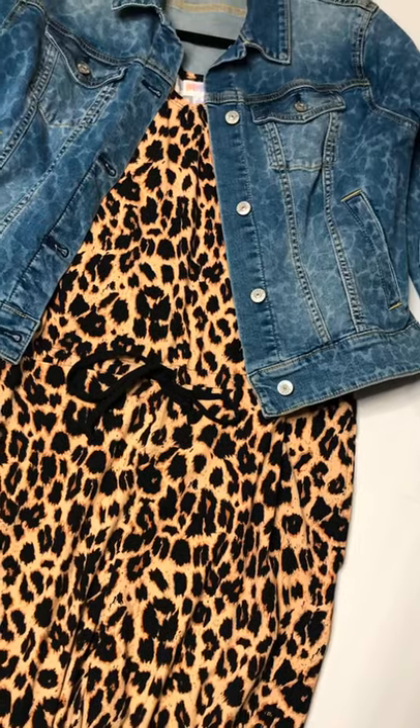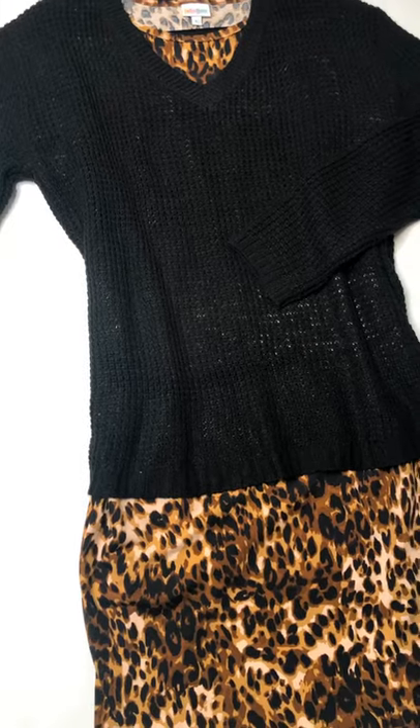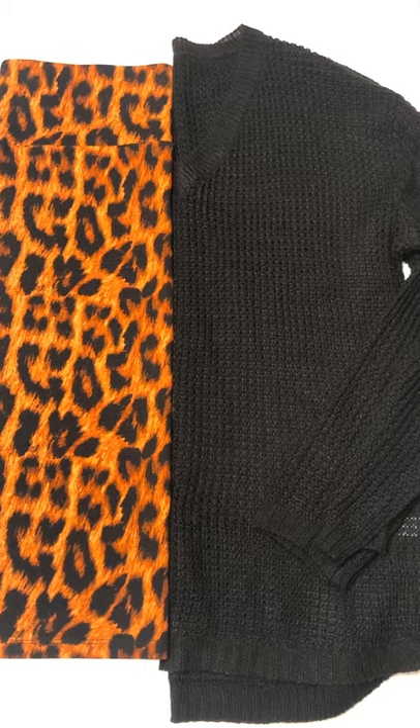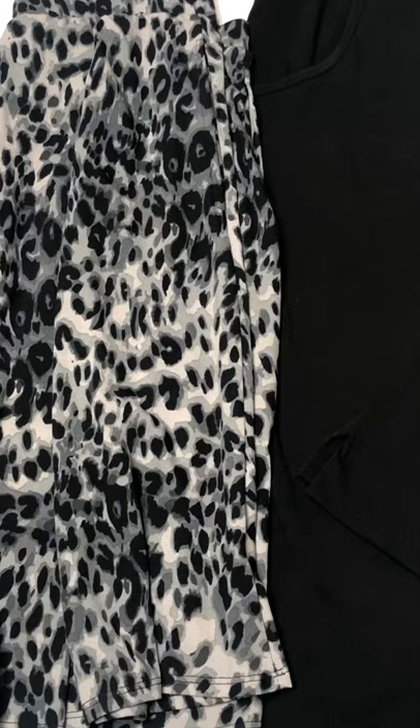An all-over leopard print can be toned down with a denim jacket or a great sweater. Skirts with leopard print — pair those with a solid top and you're good to go.